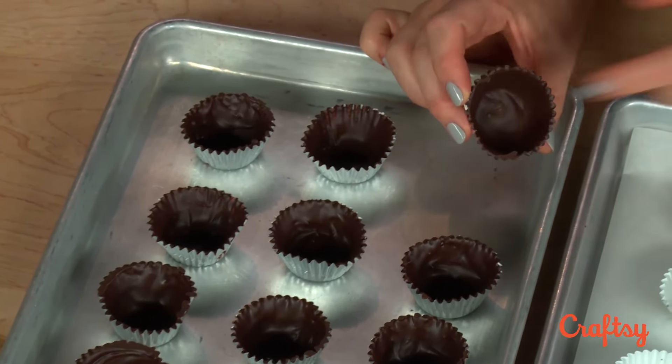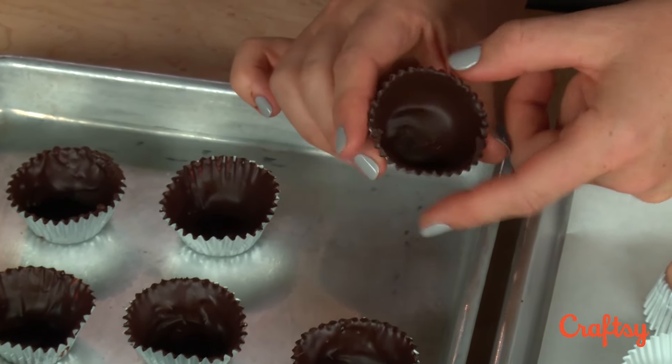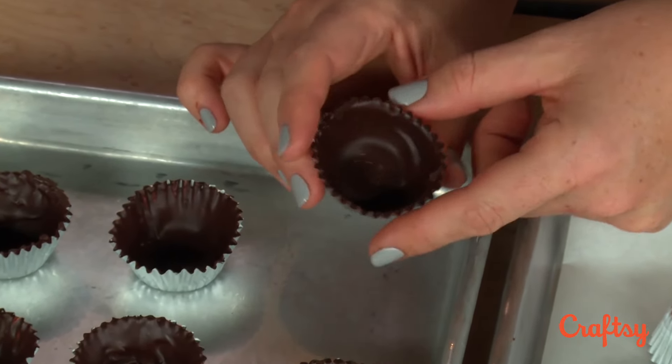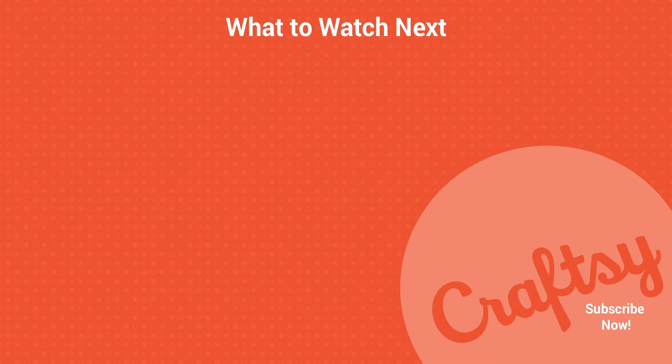You can see my cups — they are hard, they have no little bald spots, and they're just waiting to be filled with something delicious.